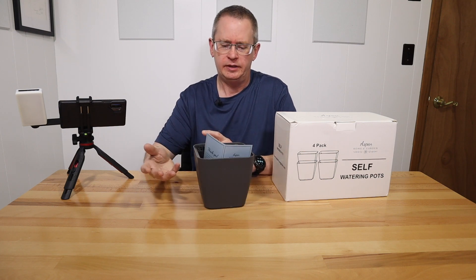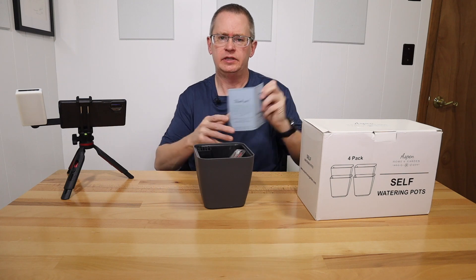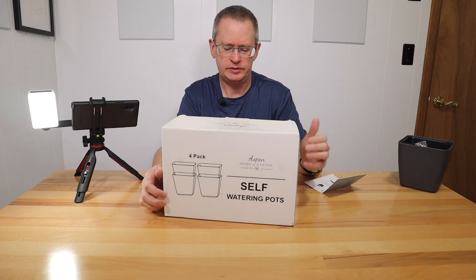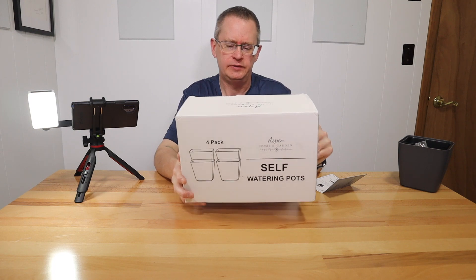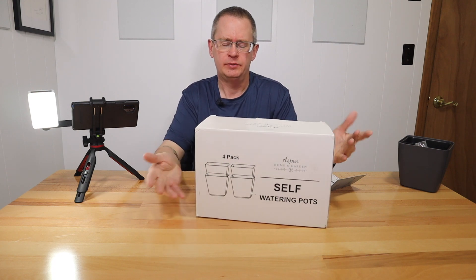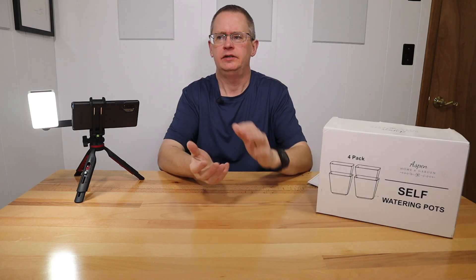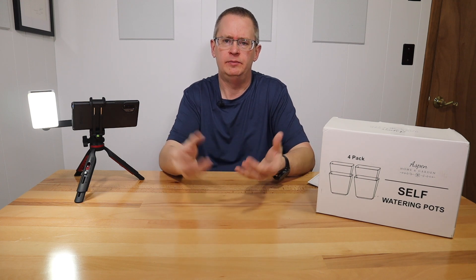Some background: the company didn't send me these to review, I actually bought them. I like these type of systems and I've never seen any that are this small before. I got them on Amazon — there are a bunch of different brands selling similar systems. They're a little pricey for the size, like $30 for four, but there's a clickable coupon for about $6 off. I'll put a link in the description. There are several others at varying price ranges, but it's basically a sub-irrigated planter.